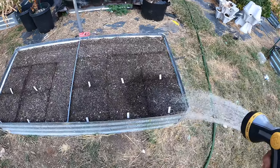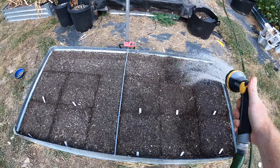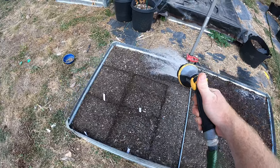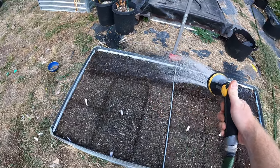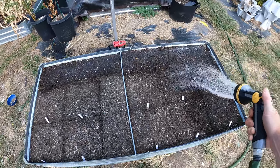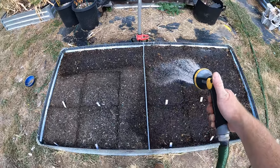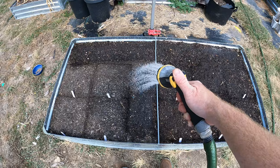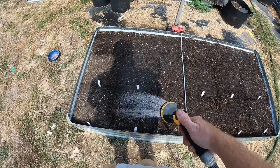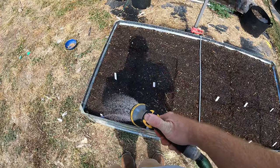We're going to give a light water at first. Just so we don't float those little carrot seeds off from their spot. We can do a little harder in the back. I'll come back out in about an hour and water more. We do have this spot right here that doesn't have anything — I haven't decided what I'm going to put there yet. Once I figure that out, I'll come back and tell you guys what I planted.